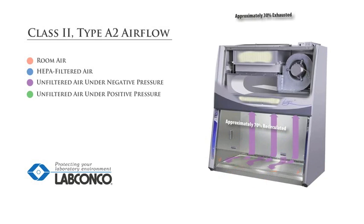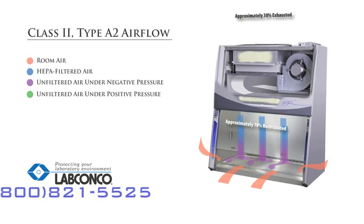An optional canopy connection can attach a Class 2 Type A2 biosafety cabinet to a building's exhaust system to further control safe, minute concentrations of chemicals used during microbiological testing.